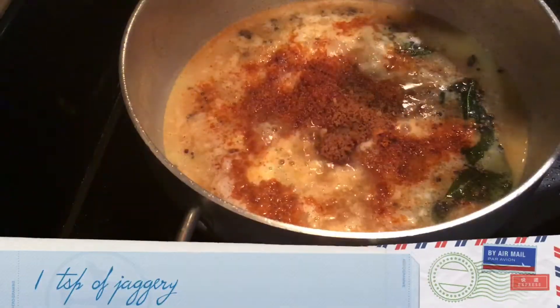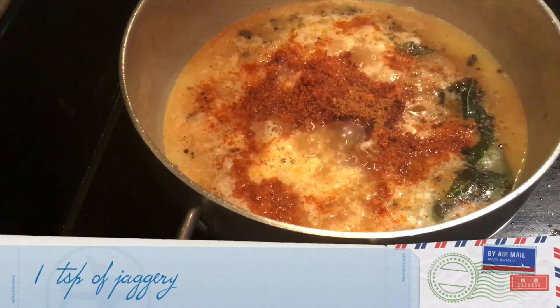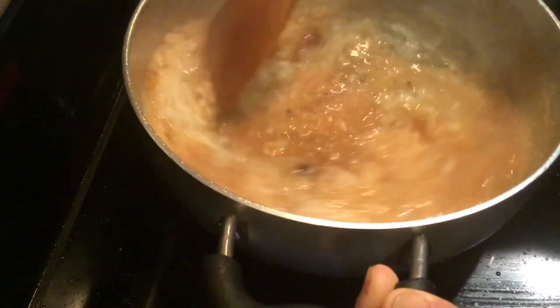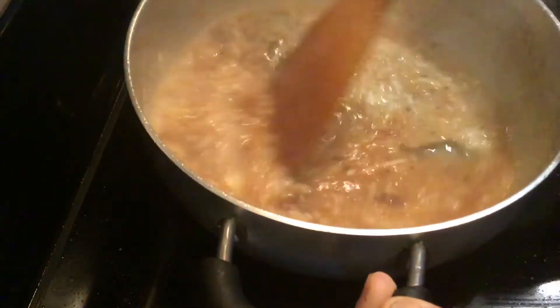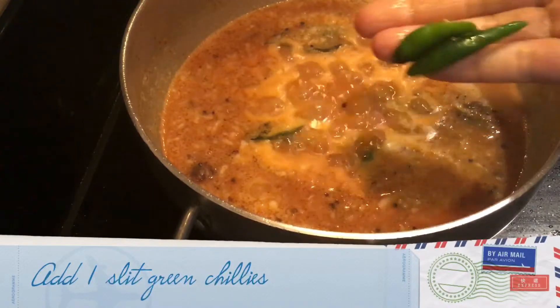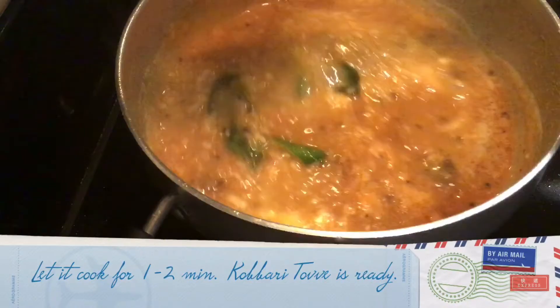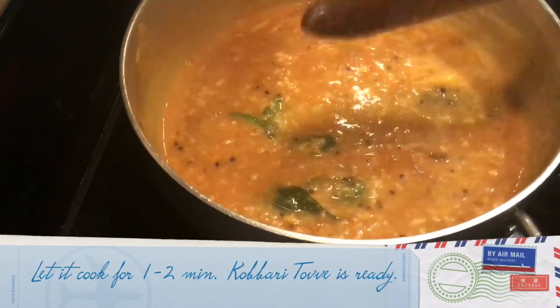Add 2 tablespoons of sambar powder, 1 teaspoon jaggery, mix everything well. Now to this I add 1 slit green chili. Bring everything to a boil for 1 or 2 minutes.